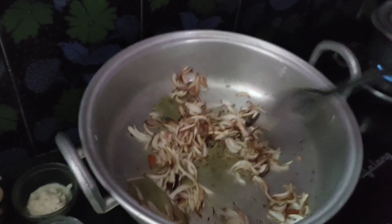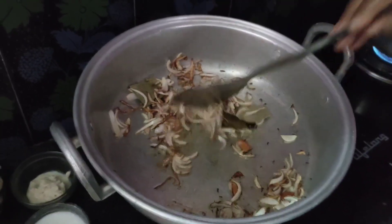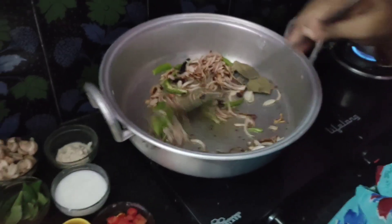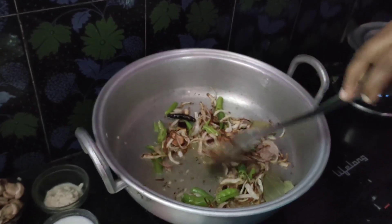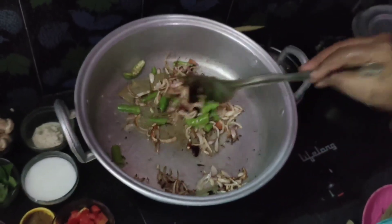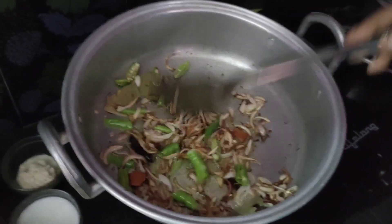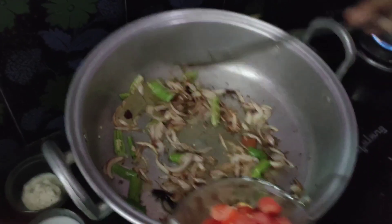Now we are going to cut the onions and brown them in the pan. We will cut the onions and cook them in the pan. There is all the leftover to cook now.